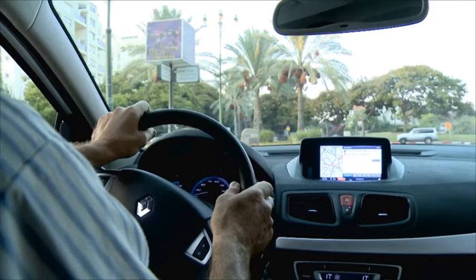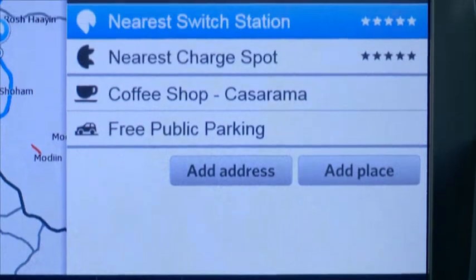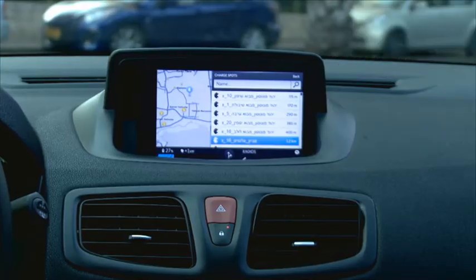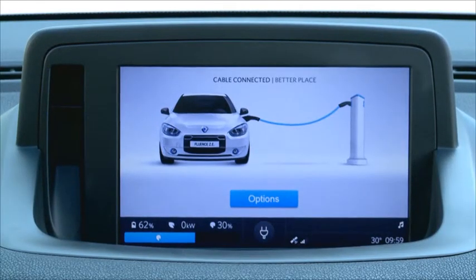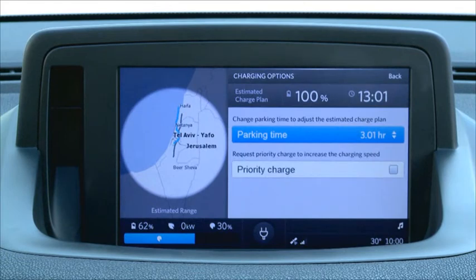Ask Better Place Oscar to help you locate the public charge spots that are closest to your current location — he's always happy to do that. By connecting your car to a charge spot whenever possible, you will make sure it is always fully charged and ready to go.